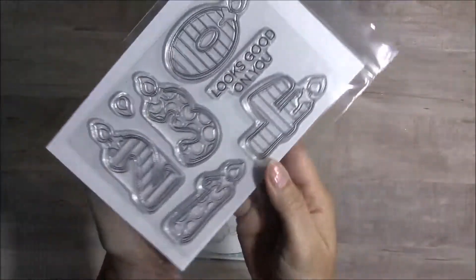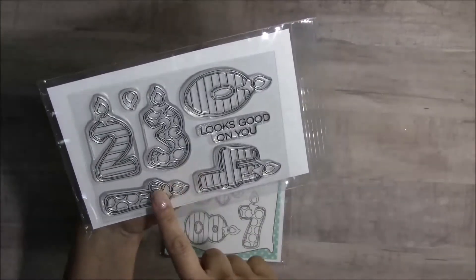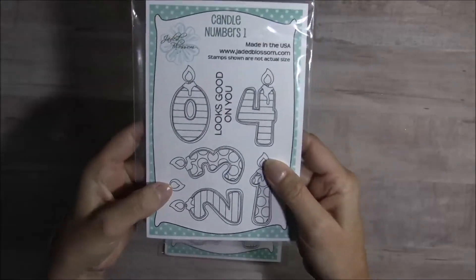Look at the nice size these are. They're in stripes and they're in polka dots, and then you get the little flame on there, and you also get a separate flame right here as a layer.